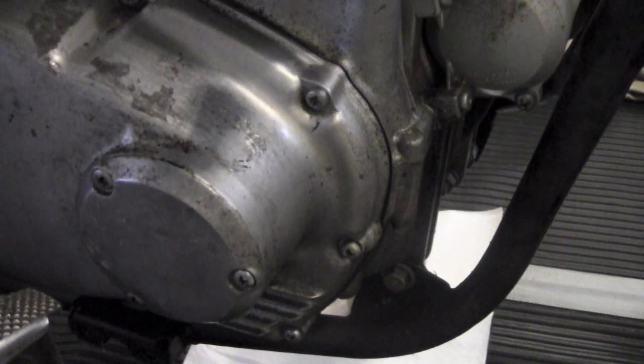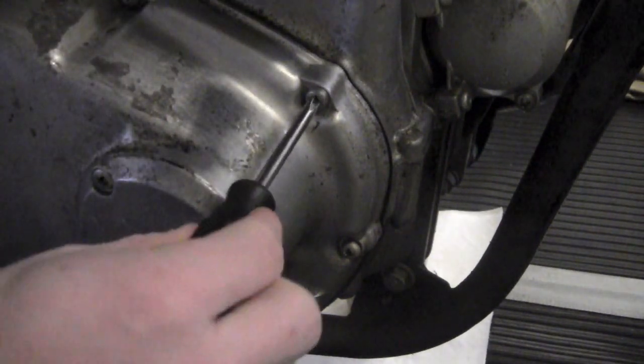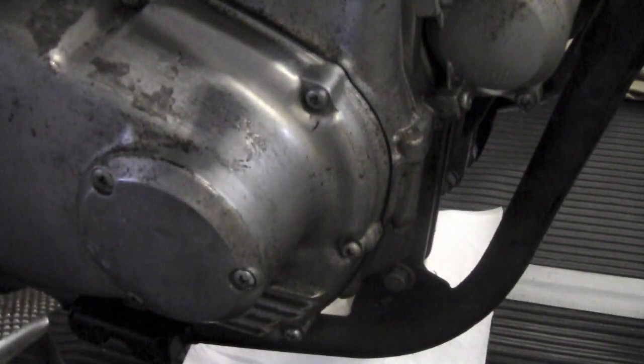Alright, hey guys, it's just going to be a quick video about how to get out a stripped screw. As you can see, this screw is stripped, so I'm going to show you all the different steps you need to take to get it out.